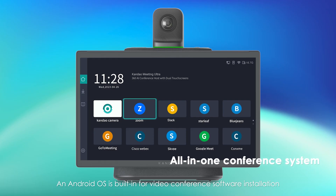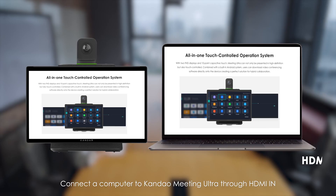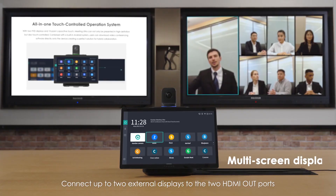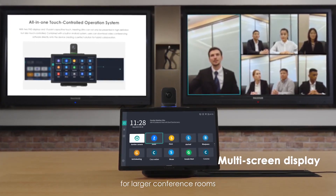An Android OS is built-in for video conference software installation. Connect your computer to the Meeting Ultra through HDMI in to share the computer screen, and connect up to two external displays to the two HDMI out ports for larger conference rooms.